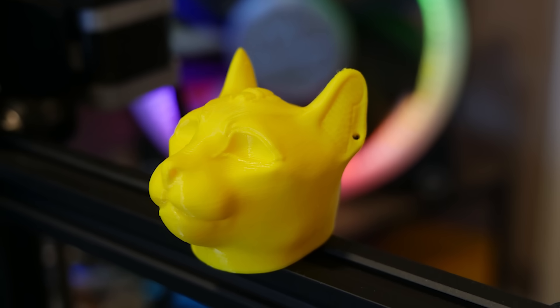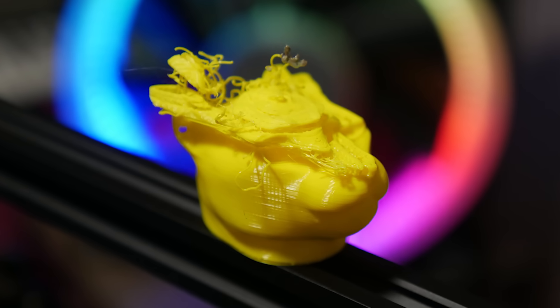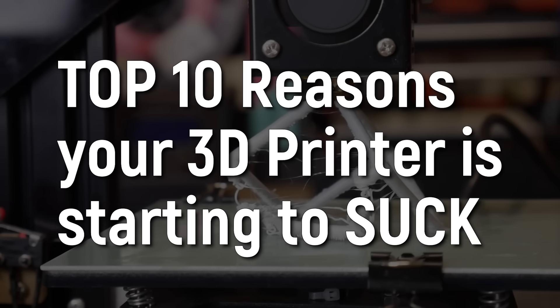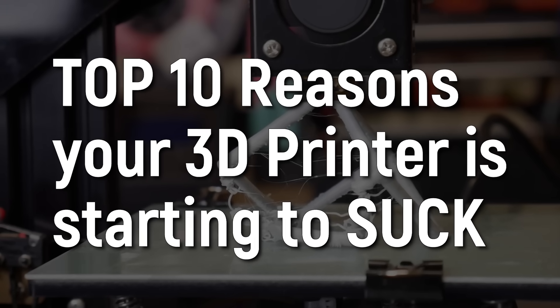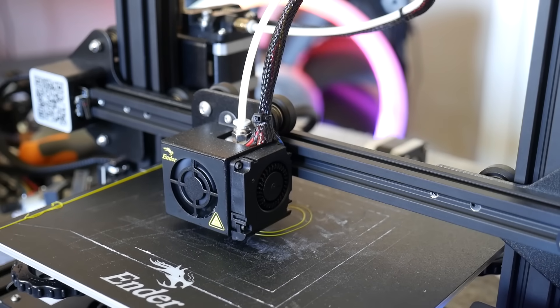I've used 3D printers that started off fantastic and then slowly went downhill, seemingly for no reason. But like we know, there is no such thing as 3D printing gods. So in this video I want to go through the top 10 reasons that your 3D printer is starting to suck. How's it going, guys? Angus here from Makers Muse, and welcome back to another 3D Printing 101. As I said, 3D printers can start out great,